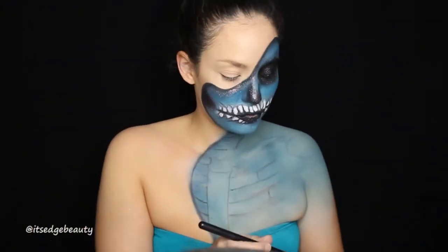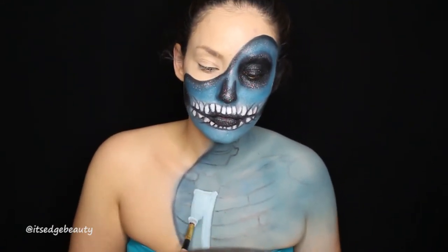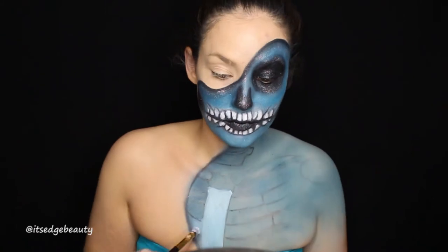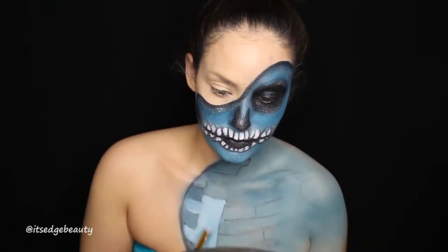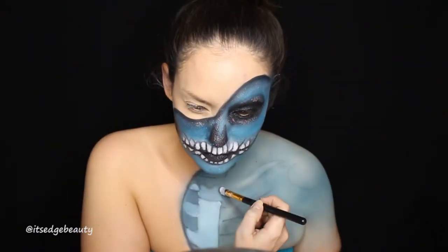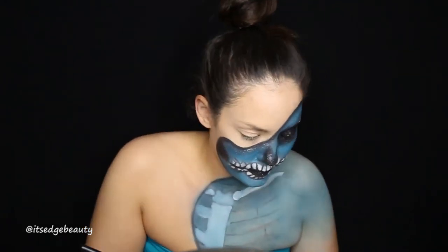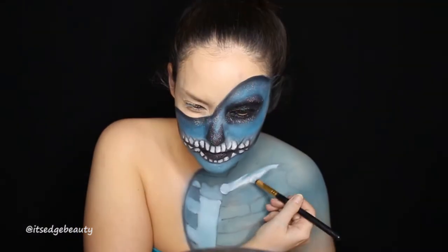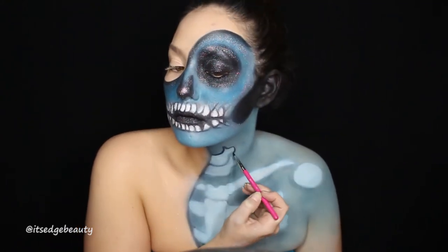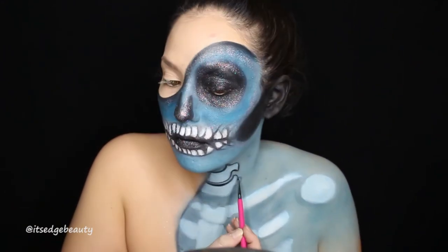Then I did the body: I shaded in the blue and grabbed a picture from Google of a skeleton to help shape that out on my body. I did that with the same black liner. Then I'm taking the white face paint and filling everything in. Don't worry about covering any black eyeliner — we are going in with the gel liner later to define everything. Here I'm using a little eyeliner brush and the ink liner. This stuff is really nice — it's very black, very creamy, and very easy to work with.